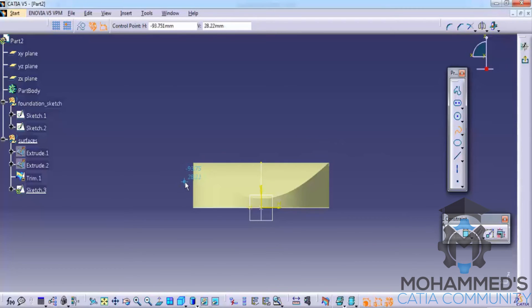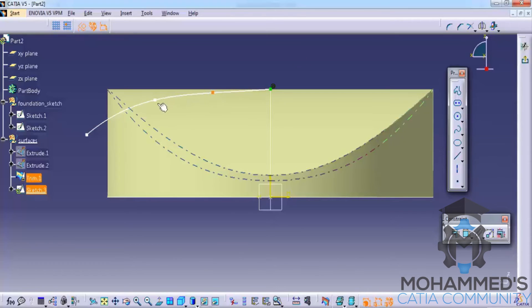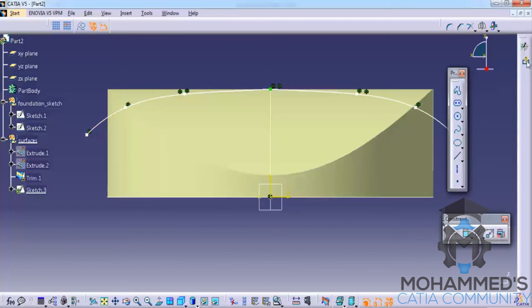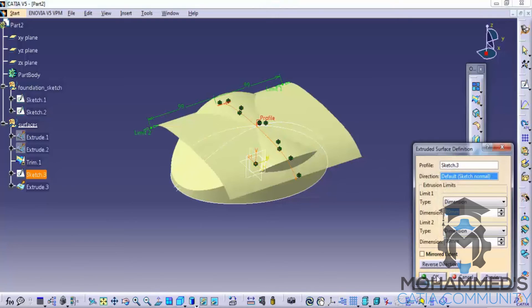Now select the spline and slowly start sketching the contour. As you can see, our sketch is almost coming to a shape. Before exiting the sketch, select this particular sketch and go for the mirror command, selecting the V axis. Exit the sketch.